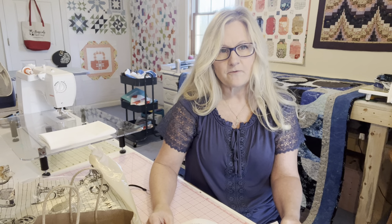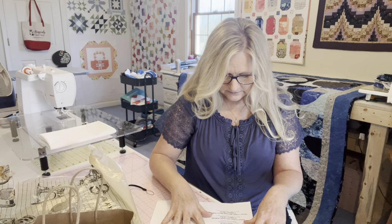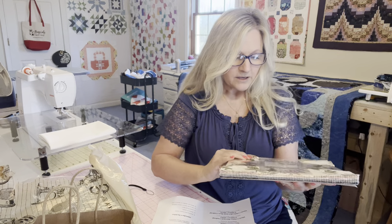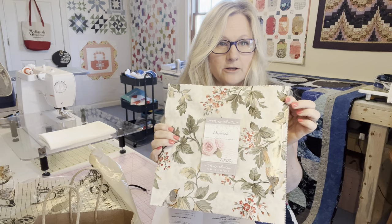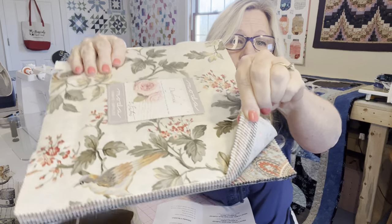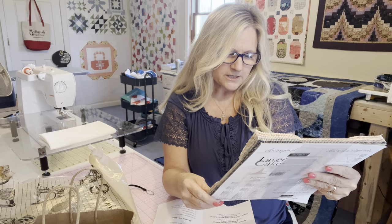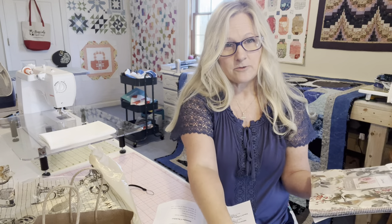I think I only bought from three different vendors. From one vendor I got these two older layer cakes — they were $20 apiece and I think the fabric is really pretty. It's Daybreak by Three Sisters from Moda. So $20 — I do like that.